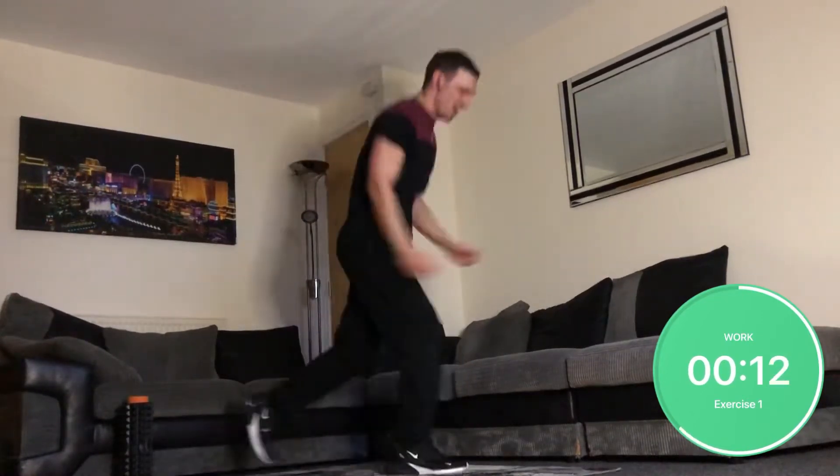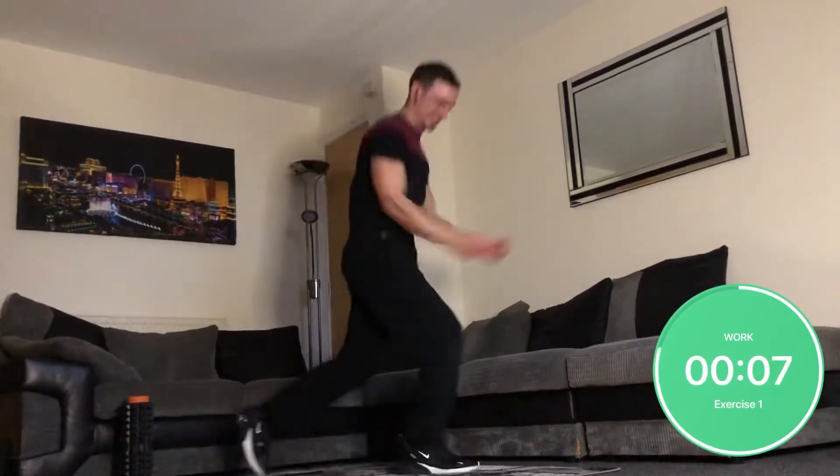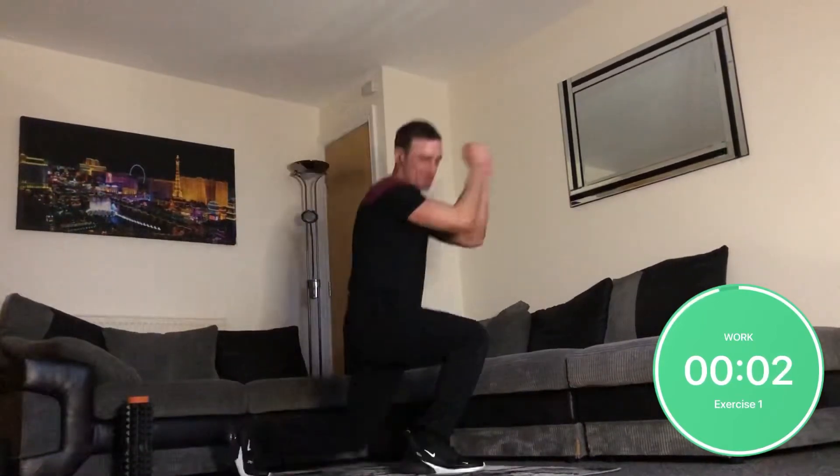Bear in mind I've recorded part one, two and three of this three-part series back to back. So if you find this hard, I'm finding it extremely hard.